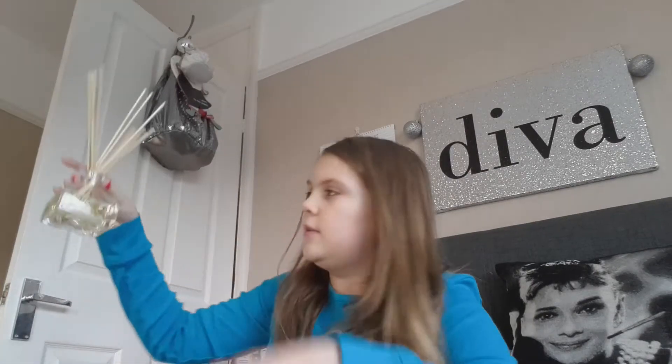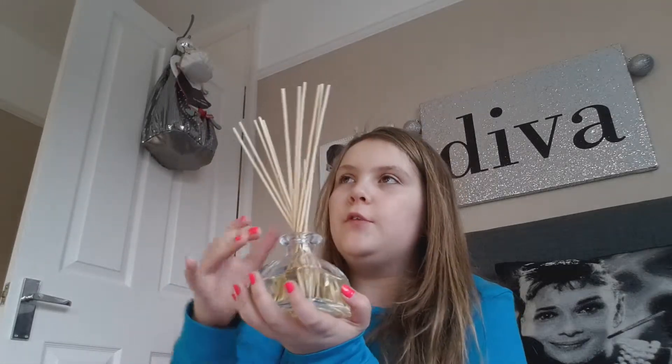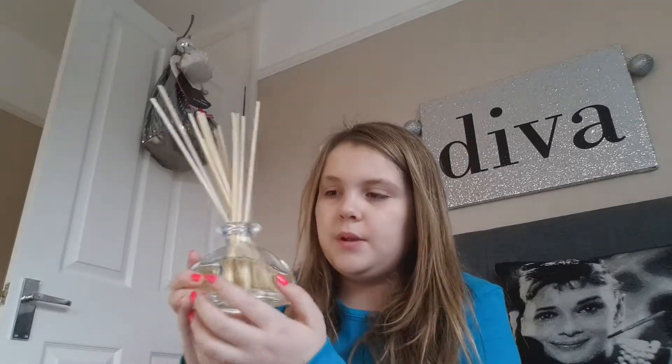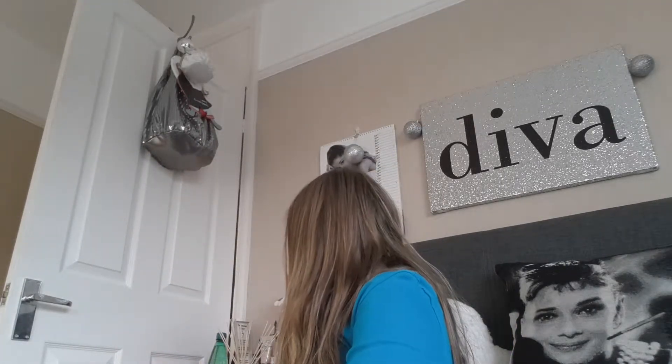I wanted a Yankee Candle but my mum said it wouldn't be very safe to have in my room, so I got a smelly instead and it smells like rhubarb or something. I threw away the box so I can't remember exactly what it smells of, but it smells so nice and it's a bit safer to have a smelly in your room. At night I put it over by the chest of drawers, but in the morning I put it here because it smells so nice.